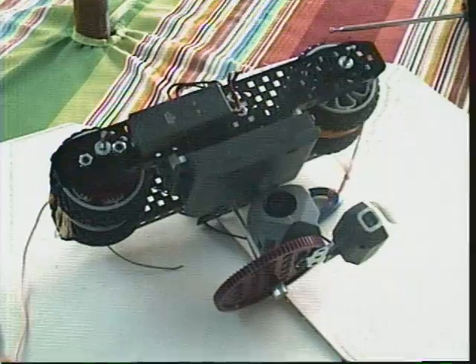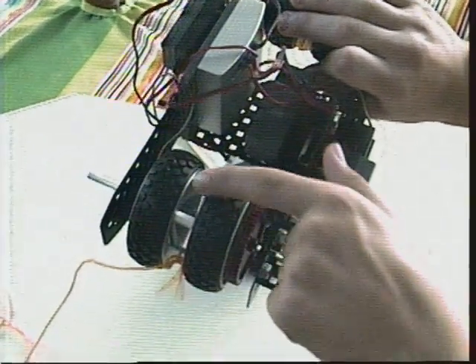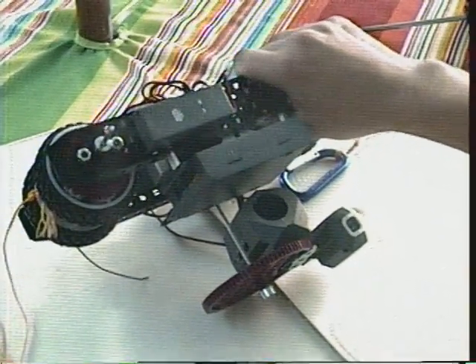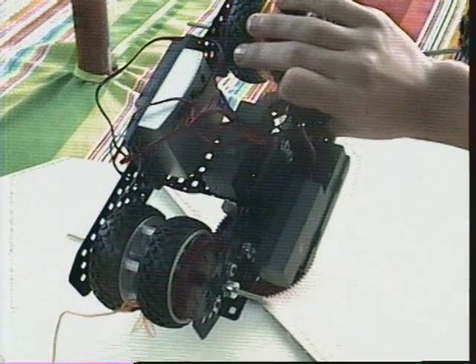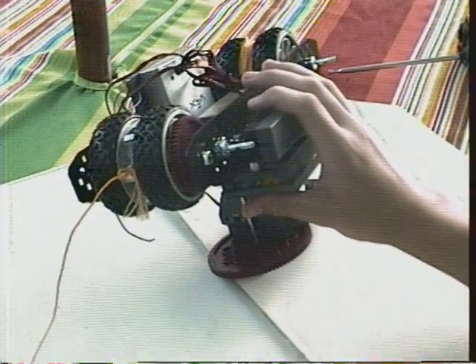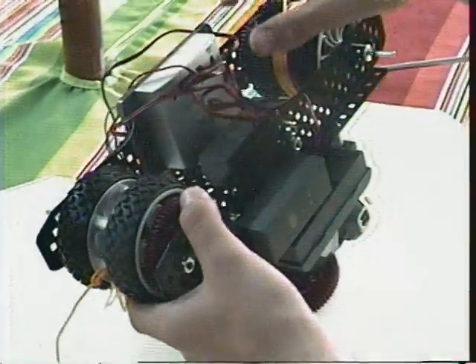First, for the wheels, I took some spacers and attached the wheels together. I also have a small gear turning a big gear so that it doesn't slip. Next, I took some mason cord and tied it to each wheel. Then, I took a spring clip and tied it to the other end.